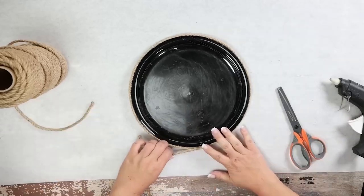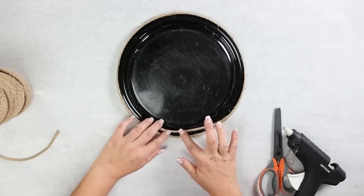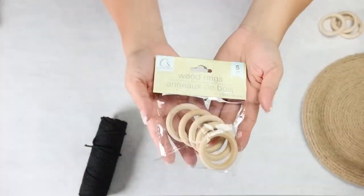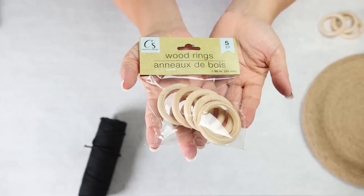Once you get to the edge you're going to wrap it around the back and hot glue it in place. Next I want to connect my wood rings so that they will make a barrier on the side of my tray.